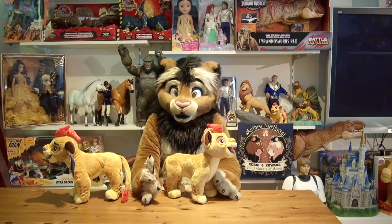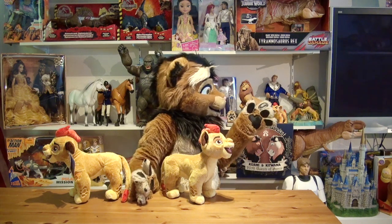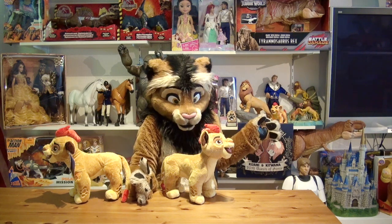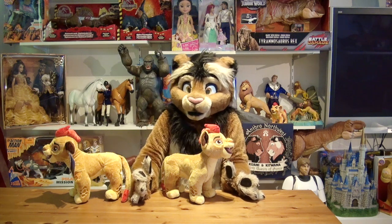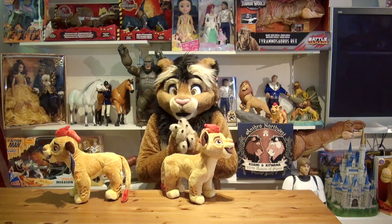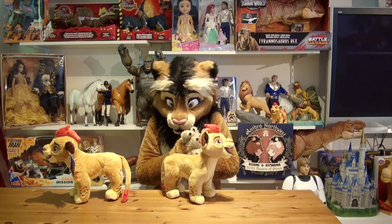If you've been watching my show last week, then you have seen this fantastic Kion, a large-scale accent figure. Kion, the leader of the Lion Guard, and today we want to look at one of the very first toys that was available for the Lion Guard franchise.